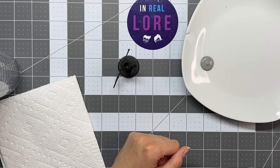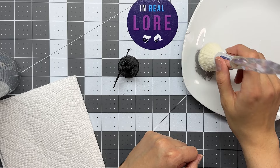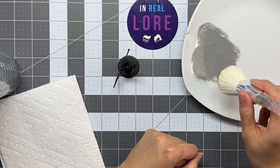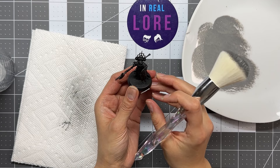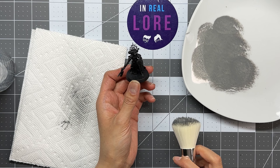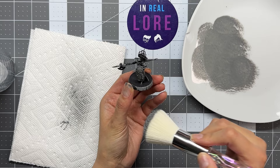To do the dry brushing, you're going to take a makeup brush, dab it into the paint to get it on the bristles, and then just kind of take it off. Dab it in the paint essentially to get it on the bristles, and then wipe most of it off. You basically want the black to stay only in the deep recesses or in hard-to-reach places, because that's supposed to be the shadow.